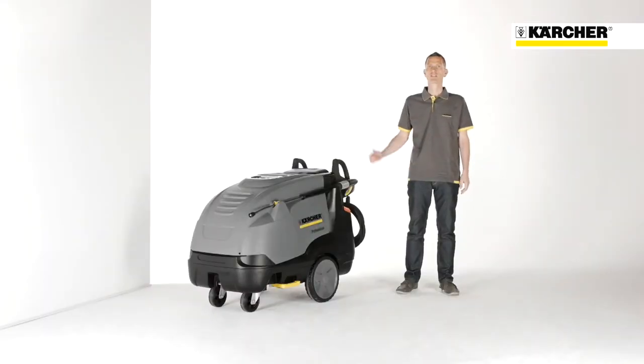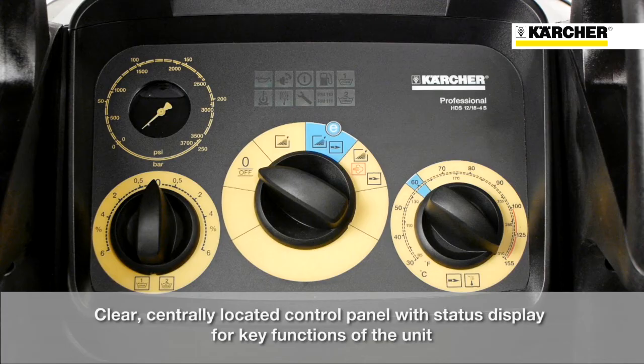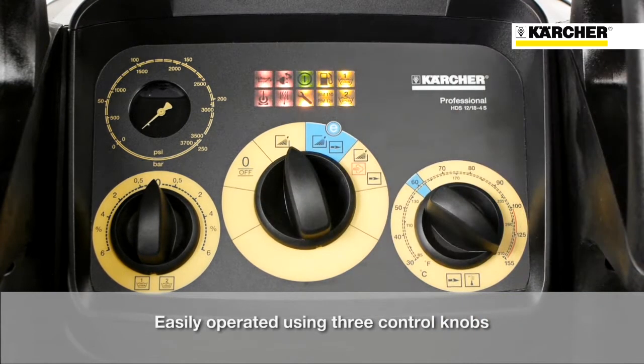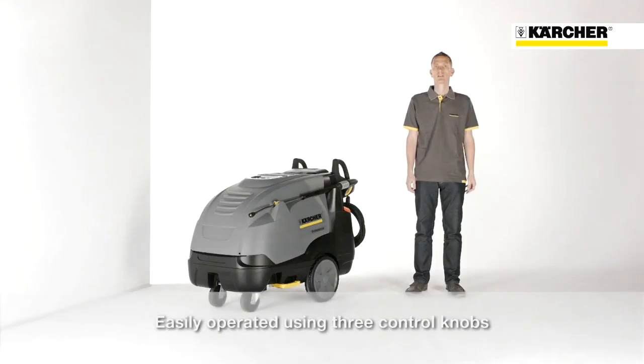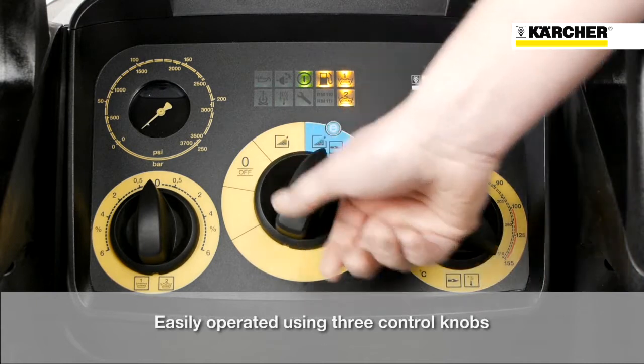As you can see, the machine is equipped with a central position operating panel. On the main switch in the middle, the user has the possibility to set the machine onto four different settings. On the first one, the machine is switched off. On the second one, the machine is switched on and operates in cold water mode. If the user continues to the third position, the machine is running in eco-efficiency mode.